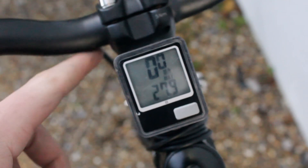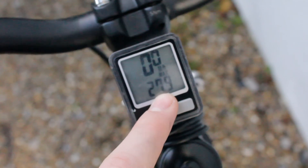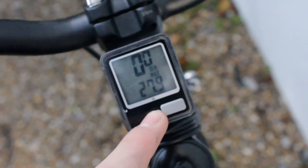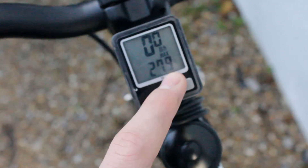The bike computer connects to the front wheel and gives me live travel speed as well as maximum speed, average speed, distance travelled, and time travelling — useful for working out how much battery I have left. The maximum speed of this bike is between 23 and 24 miles an hour, though a maximum of 27.9 was recorded whilst going downhill.